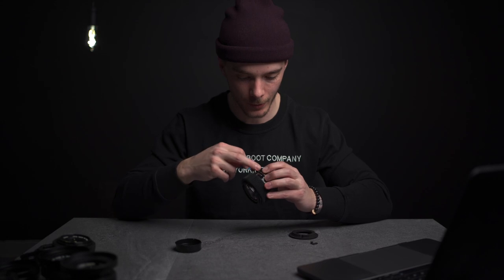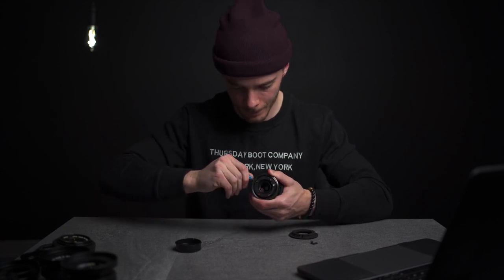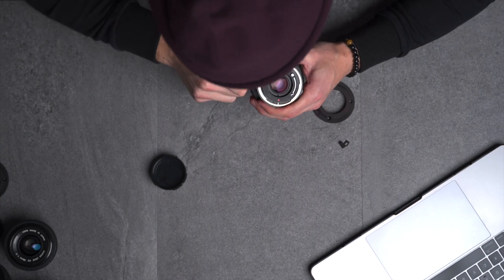I have a video pulled up on how to convert the FD to EF mount. I'm just going to play it because I don't want to mess this up. I've got my tech deck tool ready to go, and the first thing to do is remove three screws on the side of this mount right here. Some of these screws are so tight in here.